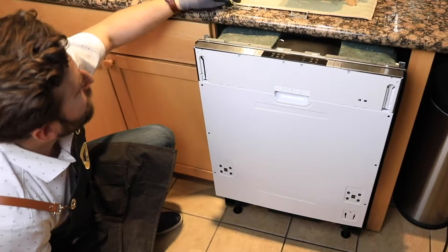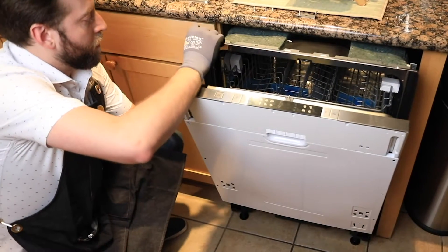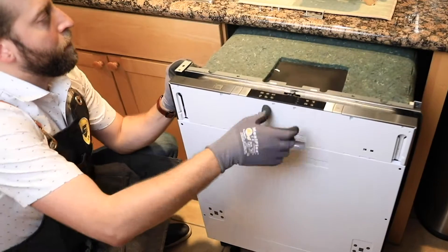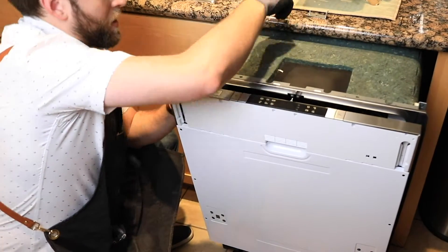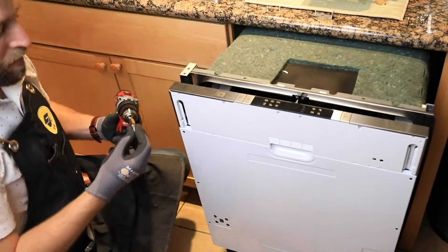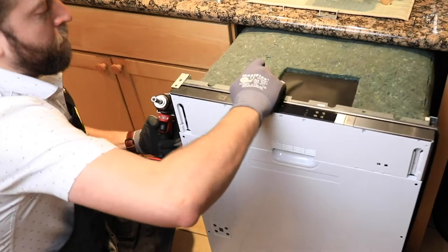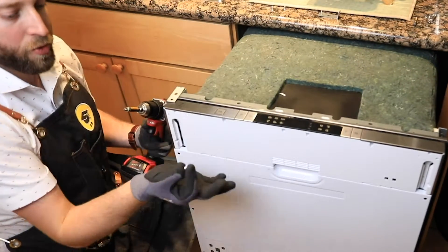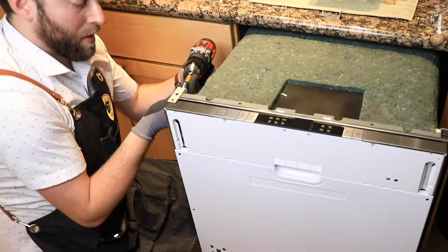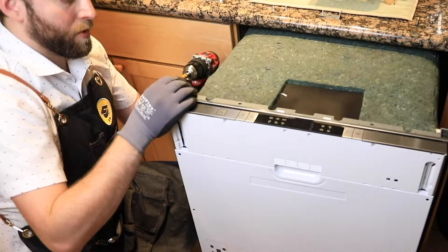First thing we're going to do is get these brackets set up. We're going to have to pull the dishwasher out just a little bit to free up the cords that are pushed through there. On the back, with the screw here, we're going to attach the bracket to the dishwasher and then attach that bracket to the counter.